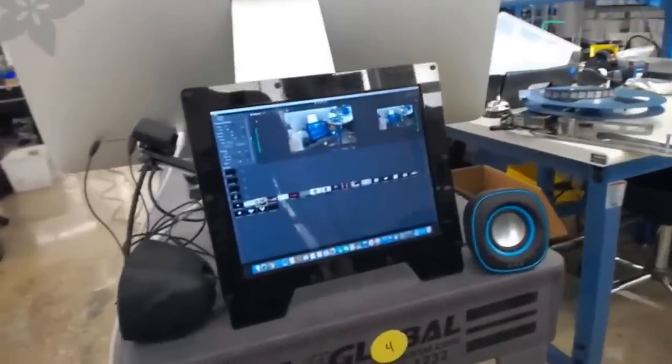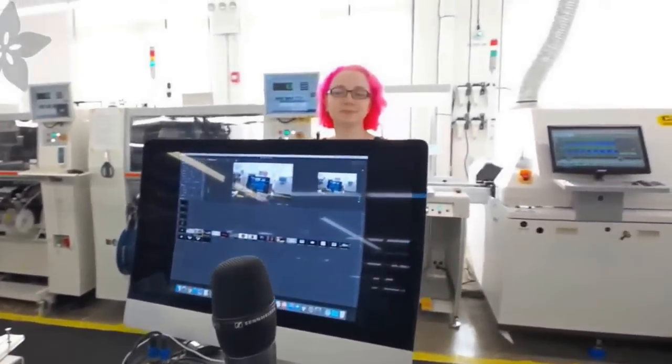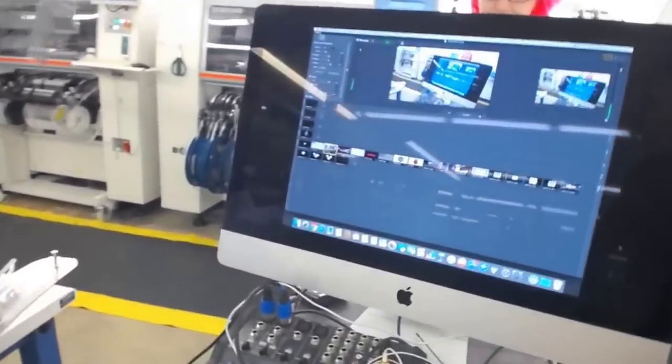For the video folks, here's the bubble setup — it's on a cart. You can see it's looking at itself. Thanks, y'all!